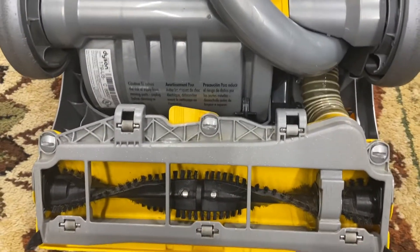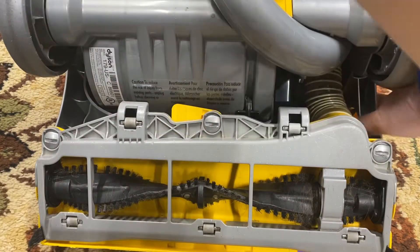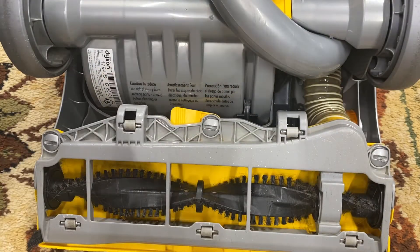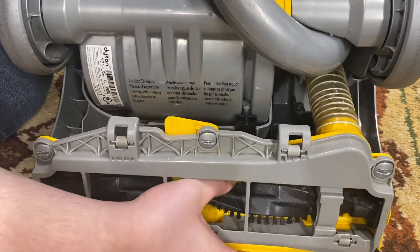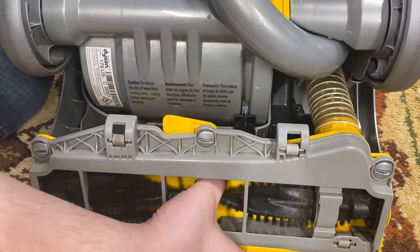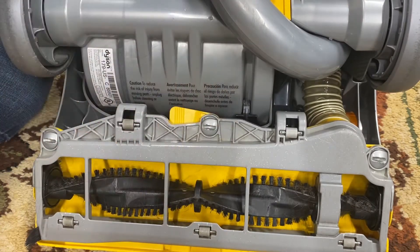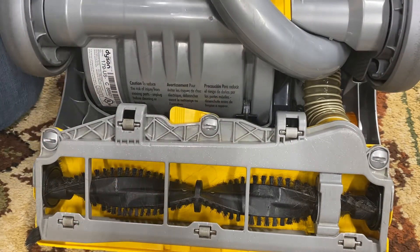Now, how to check if you need a new clutch. Right now it's in hard floor mode — put it in carpet mode. If you can easily spin the brush roll in carpet mode, that could be a sign of a problem. Hold it and turn on the vacuum: if the brush roll stops and you hear a ratcheting sound, your clutch is fine. If it stops without a ratcheting sound, your brush roll or clutch is probably bad. Before you start, please unplug your vacuum.